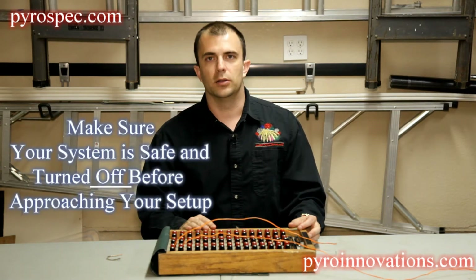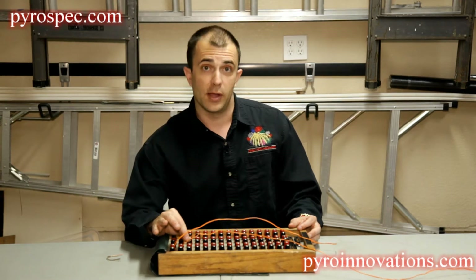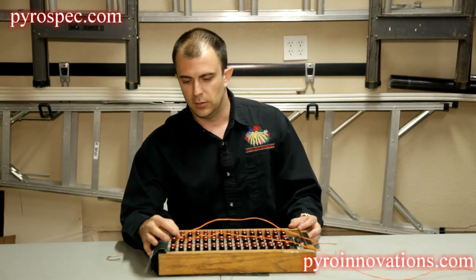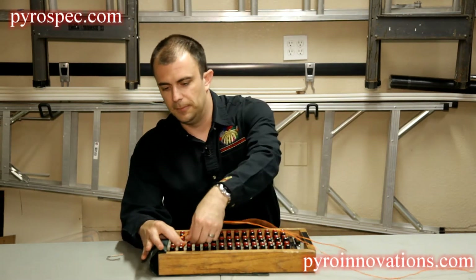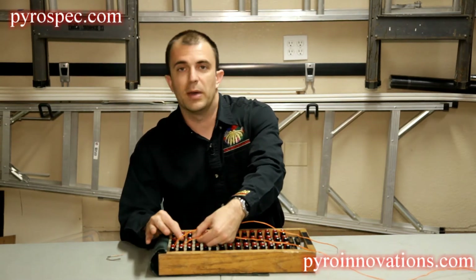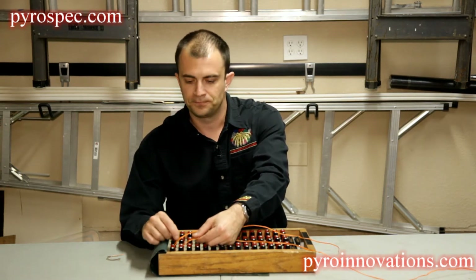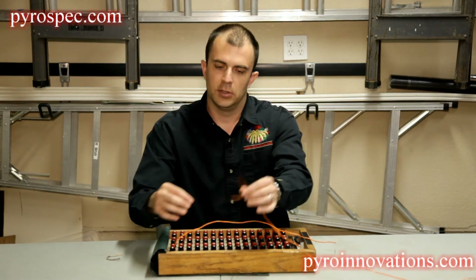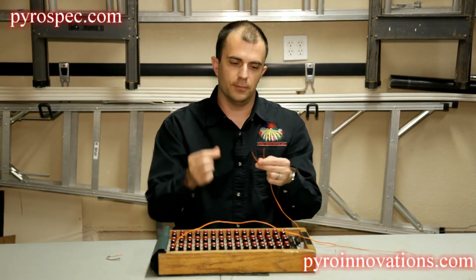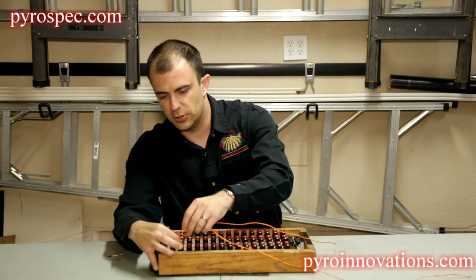The first thing you want to do is go out and double check: number one, you have something plugged in — once in a while you do get something that's just left unplugged. Number two, check to make sure you have metal-on-metal contact on each terminal and you didn't pinch down on the insulation when you plugged it in. A good rule to follow either way is to pull it out, make sure the wires aren't broken, and reseat it, making sure to crimp metal on metal.